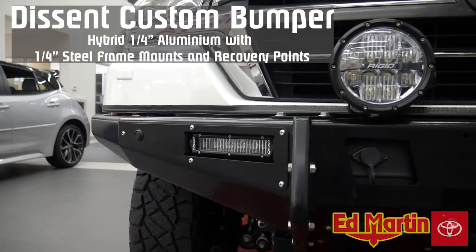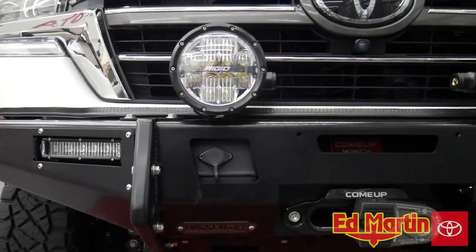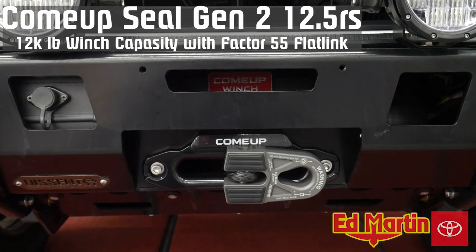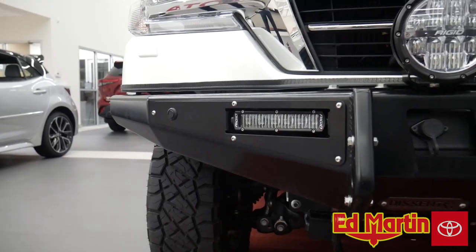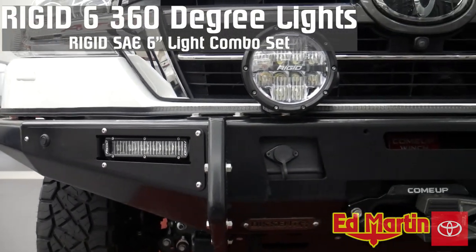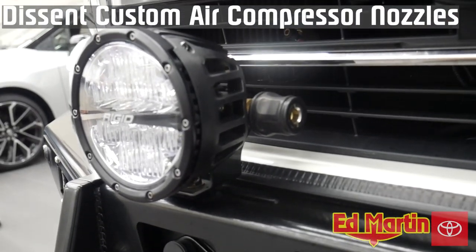It features a Descent Off-Road aluminum front bumper with 60% gloss black powder coating. The winch is a Come-Up Sealed Gen 2 12.5 RS with synthetic line. The Rigid SAE 6-inch light combo set, and Rigid 360 Degree Series lights on top of the bumper with a Descent custom air compressor.